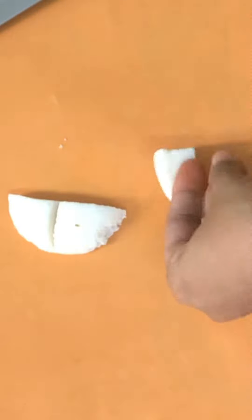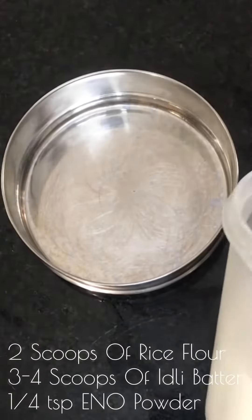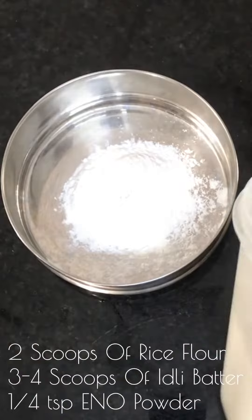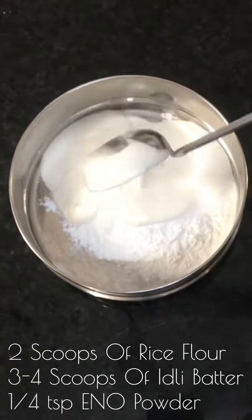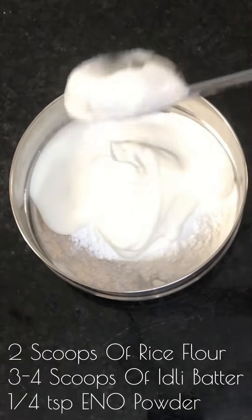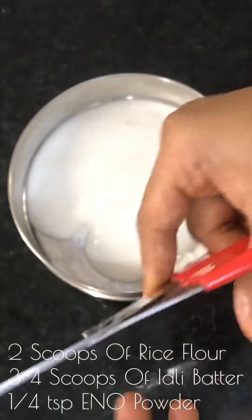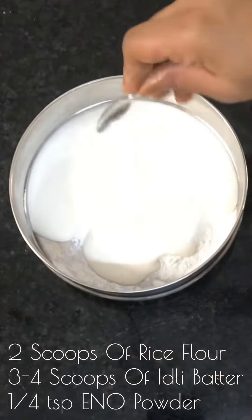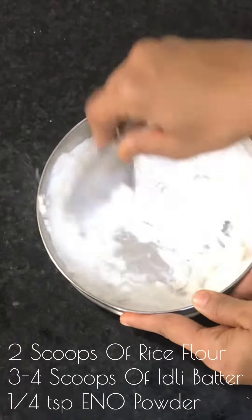Cut your idlis as required. We will have to make a batter to coat the idlis. Take two scoops of rice flour and add three to four scoops of idli batter to it, and add a quarter teaspoon of eno powder to it. Mix it well, add water and bring it to a running consistency.